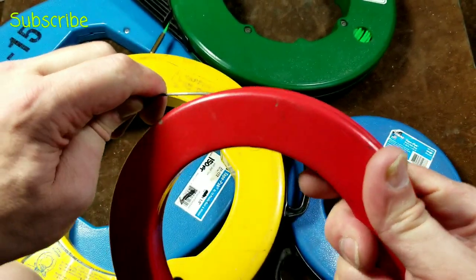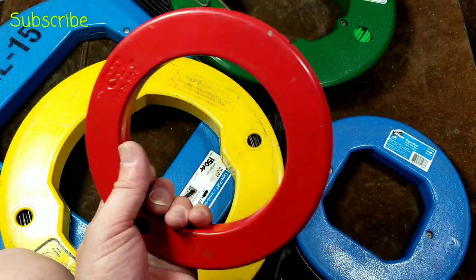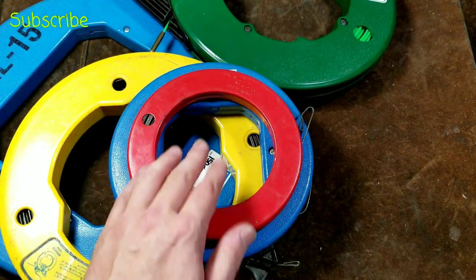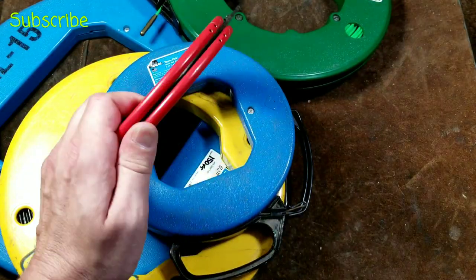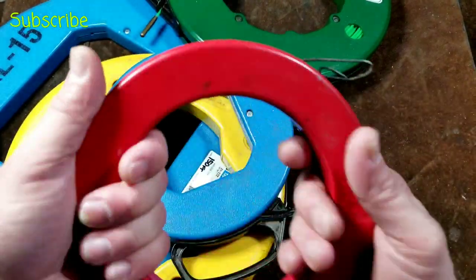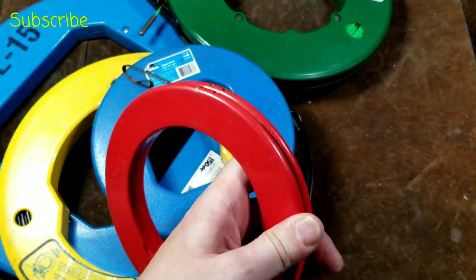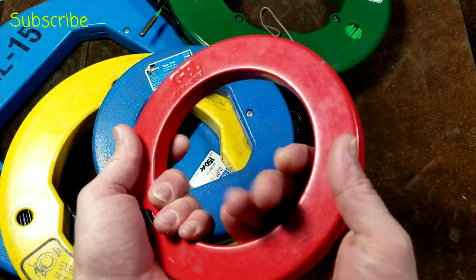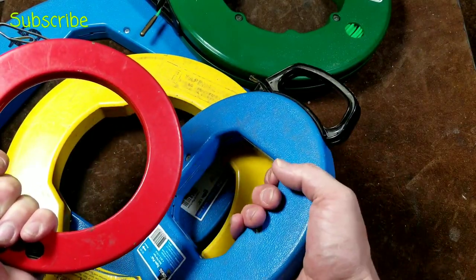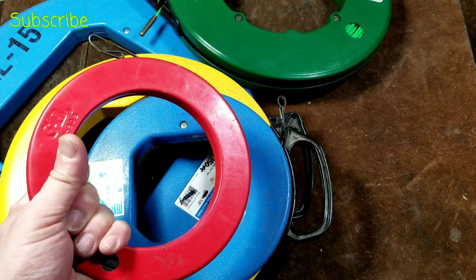One nice thing about the metal spools is that the design almost forces you to use the correct technique. You have to pull on the wire pretty strongly to unspool it, and it takes quite a bit of force to wind it back in — it always keeps the wire really tight. Compared to the bulkier plastic versions, this 50-foot metal spool is far more compact. I recommend the metal ones — they're more rigid, durable, and easier to use, though unfortunately they're getting hard to find.